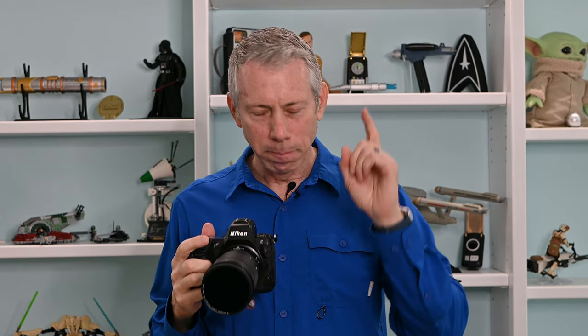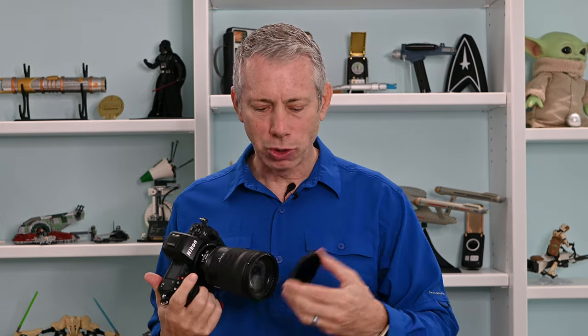You can also stack them — for example, stacking the ND64 onto the ND1000 gives you an ND1064, cutting 16 stops of light. Because they're super thin, they don't cause any vignetting and aren't visible at the edges of your photos. The lens cap and lens hood still work as well.